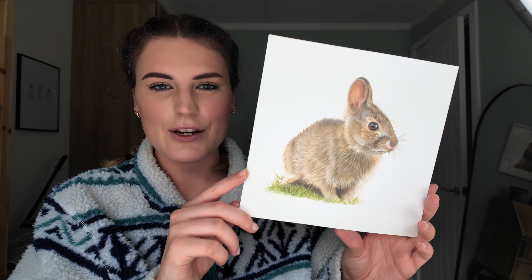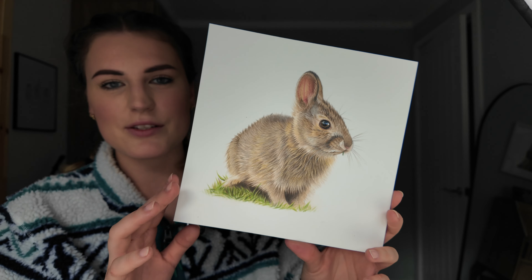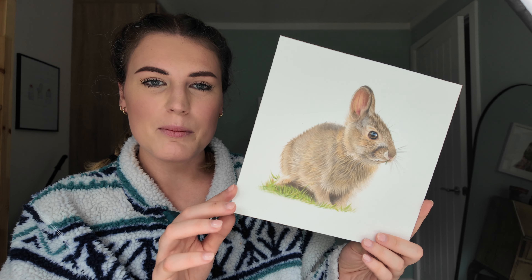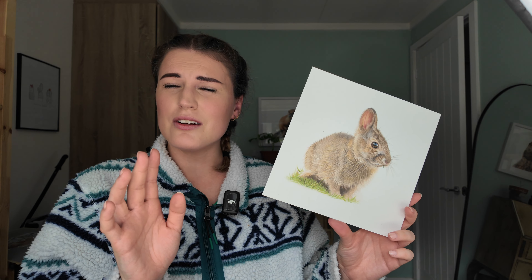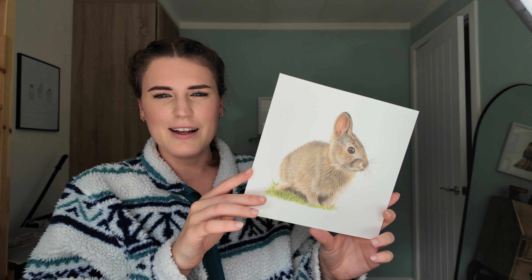This is another YouTube tutorial — it's a little bunny. It's a free tutorial so I'll link to it if you're interested. I think it was a six-parter, so a little bit shorter than the Labrador one. You can go and check that out if you want to draw the little bunny.